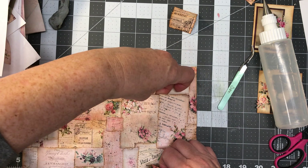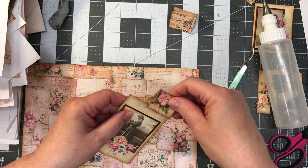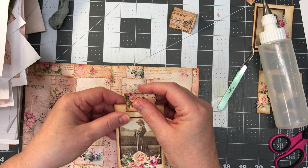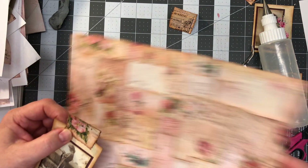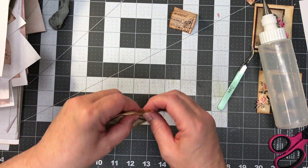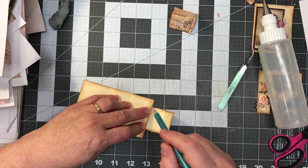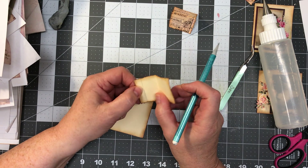Let me pull that tag back out, which is a little difficult without a tab on it. That's what I'm going to do — I am going to glue it down. I think I don't want it too far down.